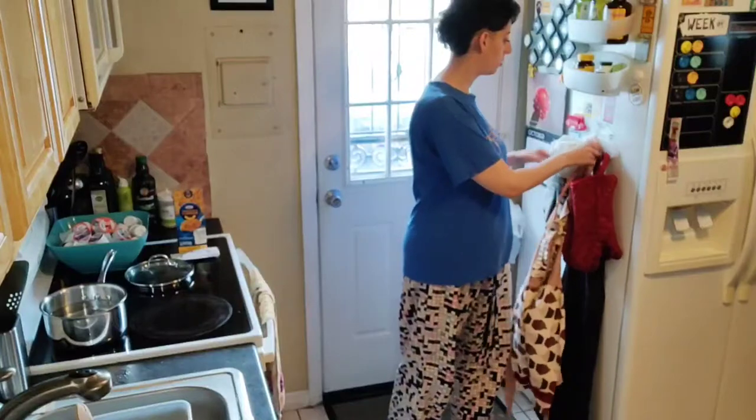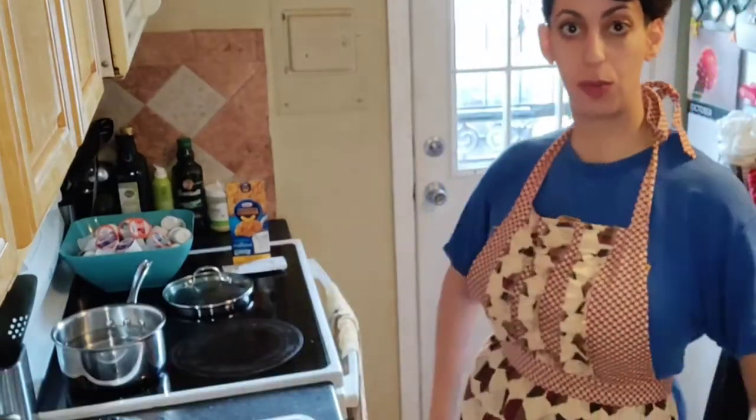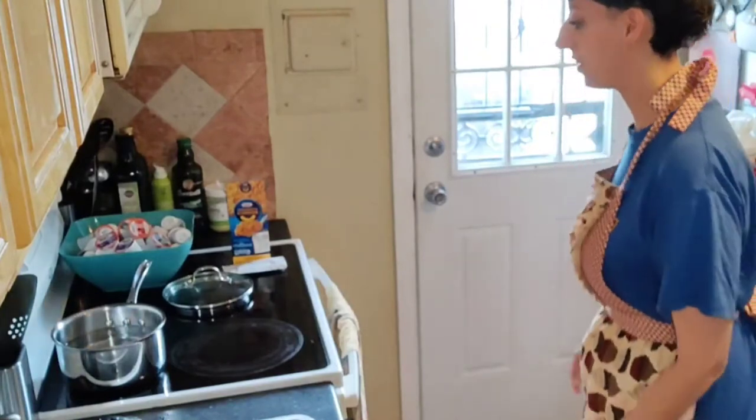A good habit to have is to wear an apron when you start cooking. I didn't just because I didn't want to cover up. No reason why you can't have something a little cute, a little fun if you want. There we go — now we're official, but we're covering the logo. Whatever.